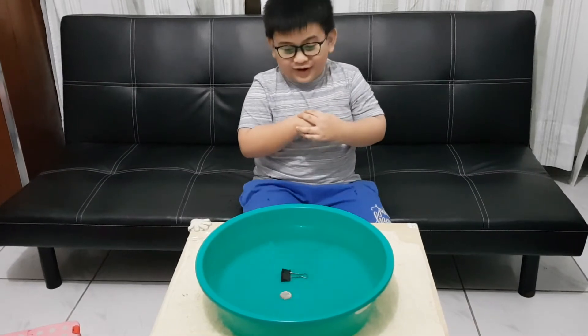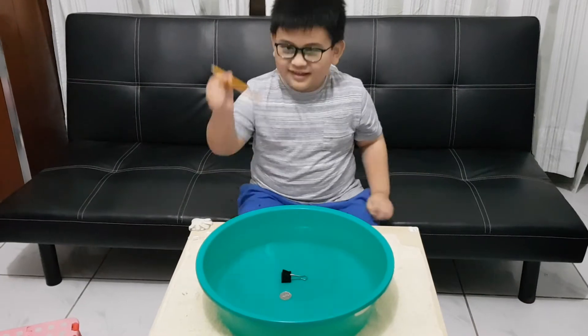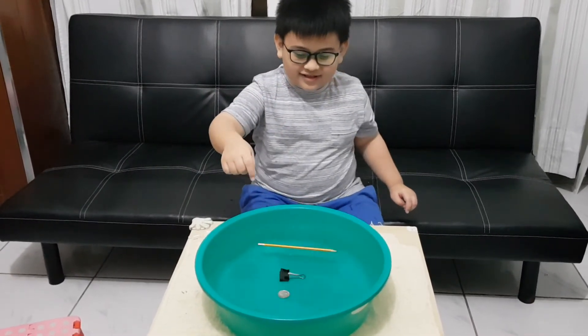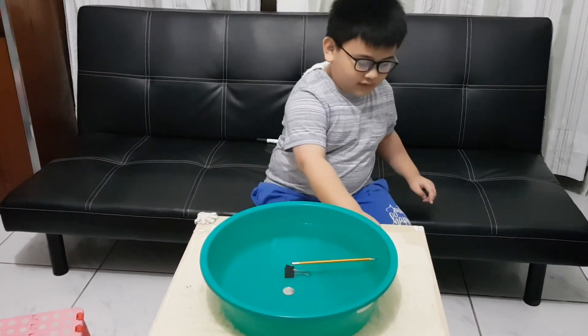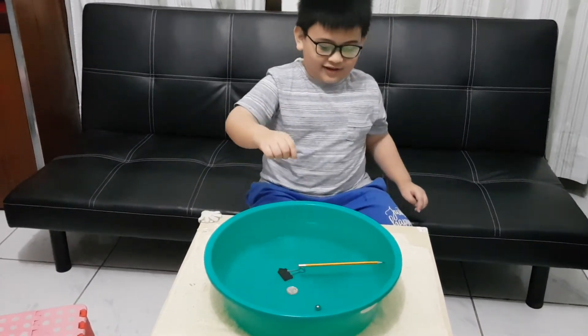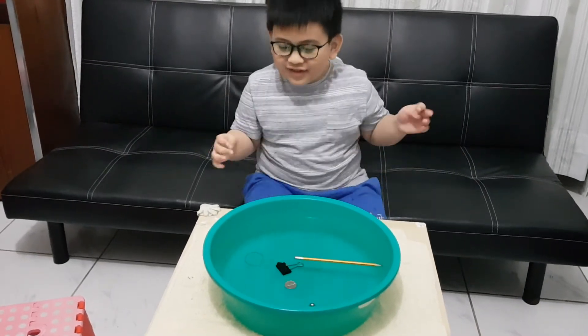Oh no. What are we gonna dig in? Okay, next is a pencil. Bye bye pencil. Oh, it's floated! So that means it's floated. What about this marble? It sinks. What about this rubber band? Oh wow, it's floated.